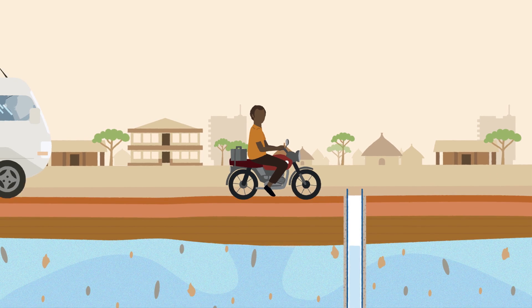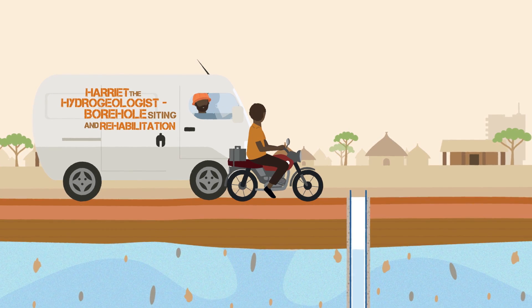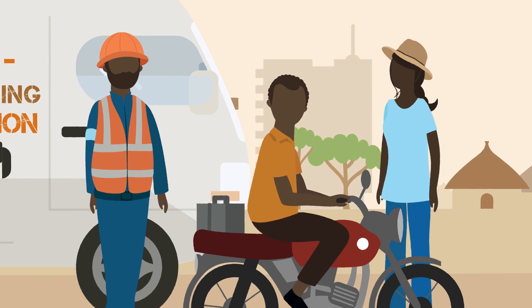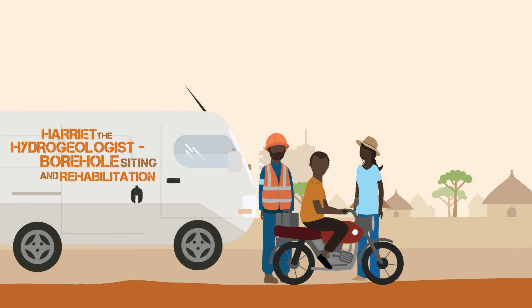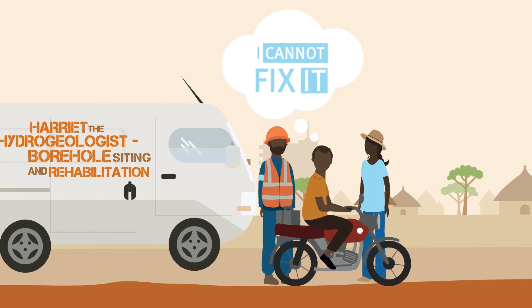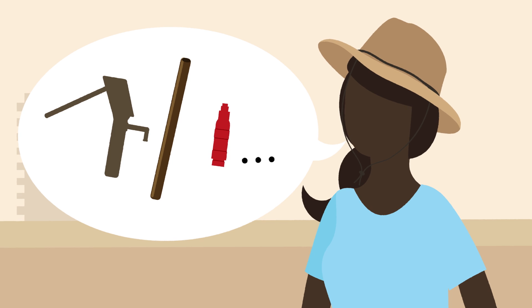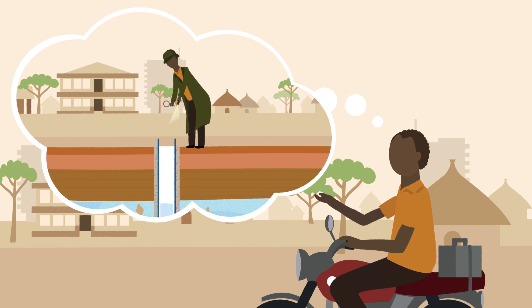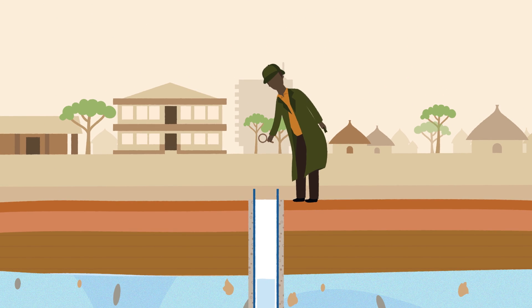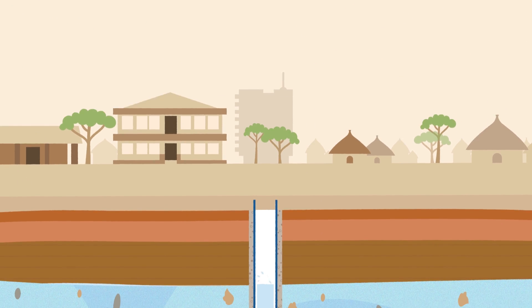So one day I contacted Harriet, who is a hydrogeologist, and Dan, who is a driller. I explained that there are a lot of hand pumps that I cannot fix and asked them to explain why. Apparently pumps break down for all sorts of reasons. To understand, you need to think like a detective as well as a mechanic. The difficult part is understanding what happens in the borehole. They told me to imagine that I'm very small and can see inside a borehole, just like a borehole camera.